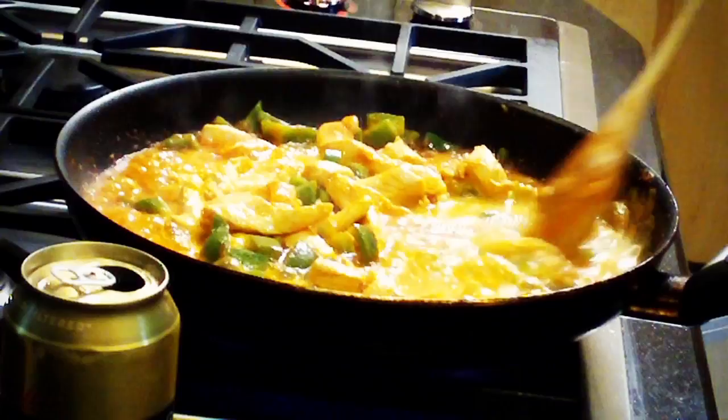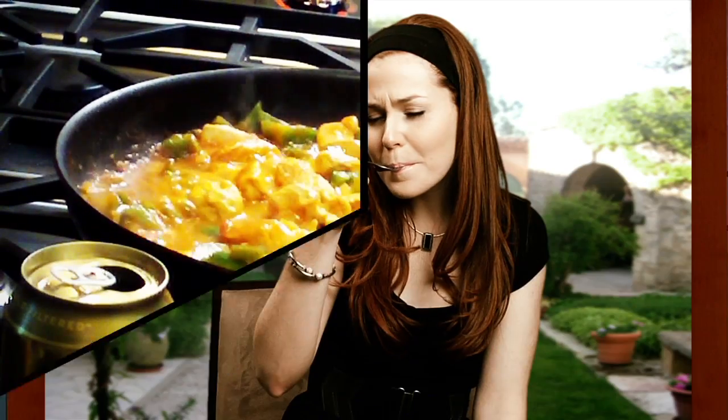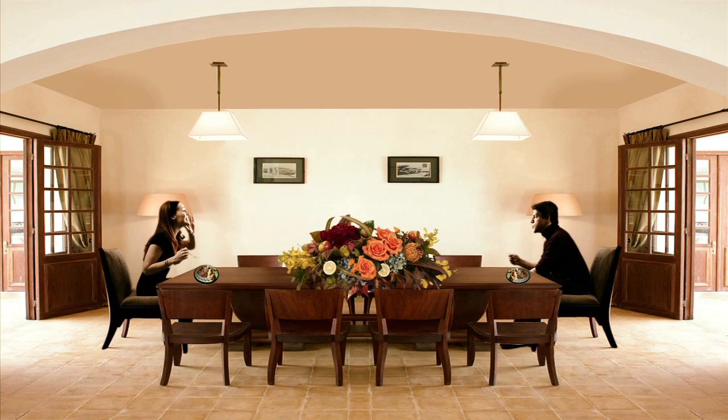Perfect crime. Perfect getaway. I'm done. This is delicious! This is delicious!